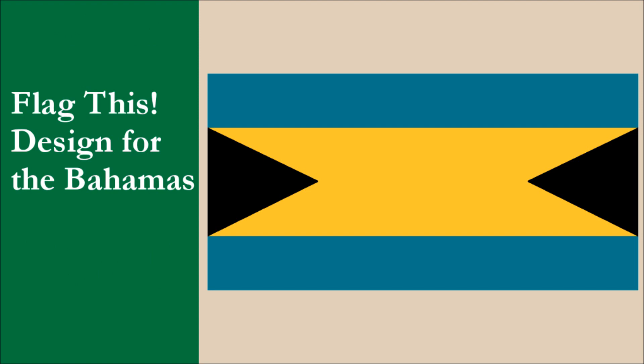So what do you guys think? Should we have designed a brand new flag from scratch? What do you think of our two triangles? Let us know your thoughts in the comments. Remember to subscribe to our channel and check out our other videos. Thank you for watching!